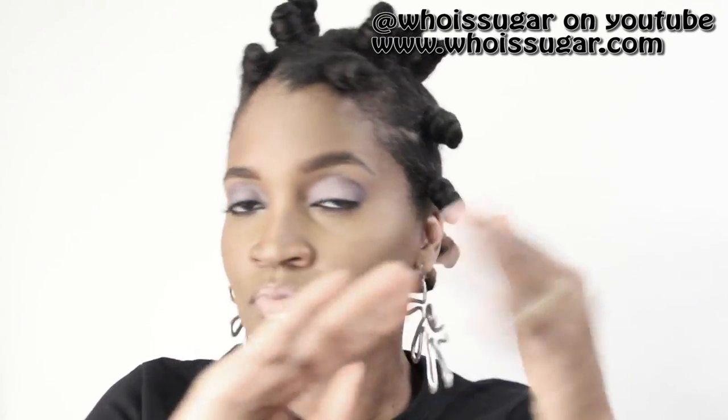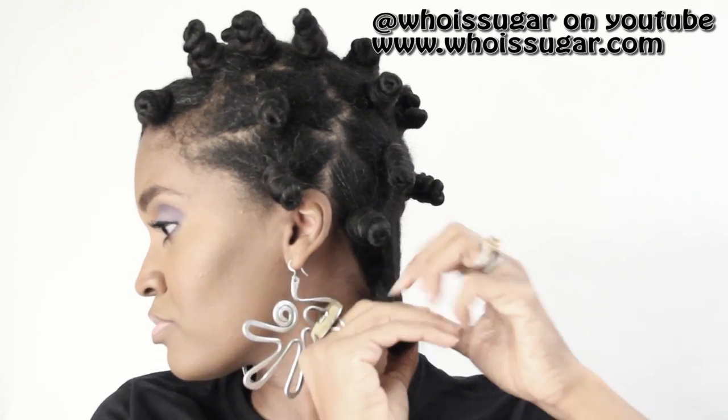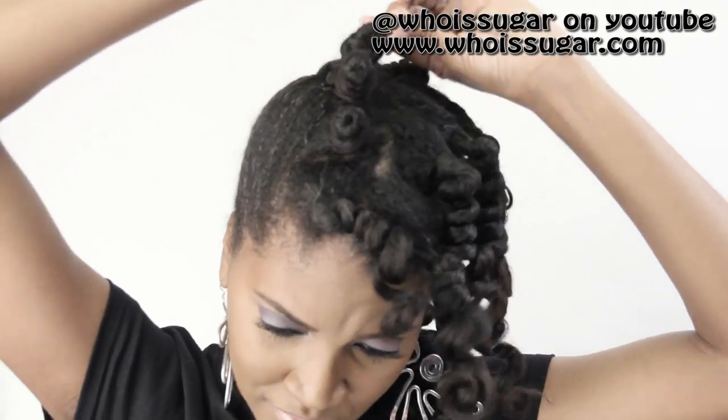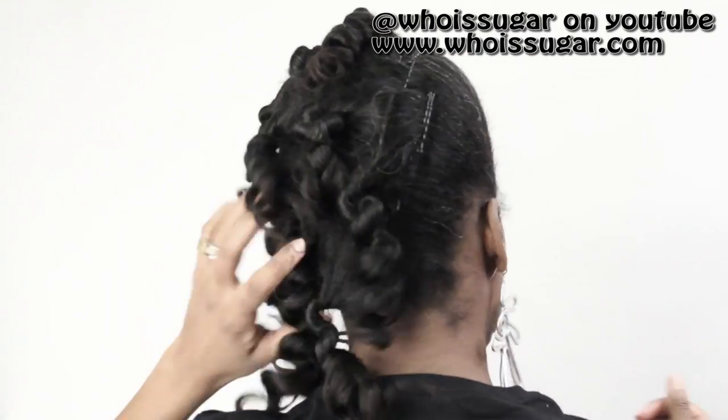Now I'm taking the Total Perfection Argan Oil also by Entwine and applying it to my hands. You can remove your Bantu knot two ways: you can go in the opposite direction and it will usually come undone, or you can take the tip or the tail and just undo it there. And this is what the curl looks like.